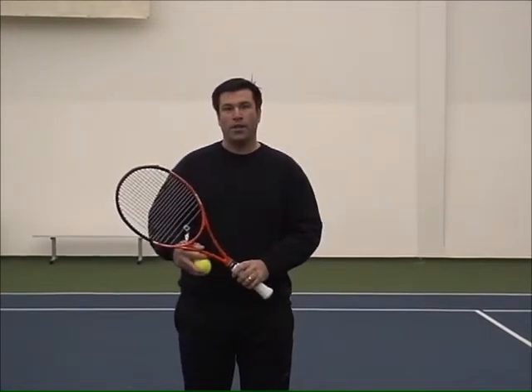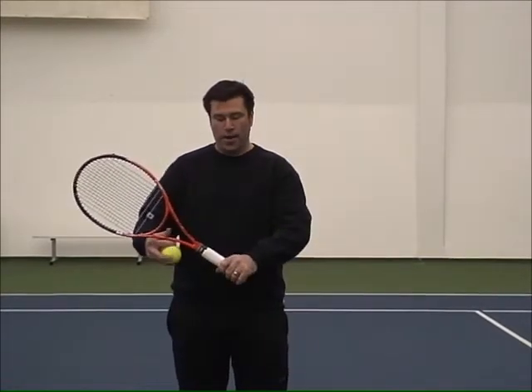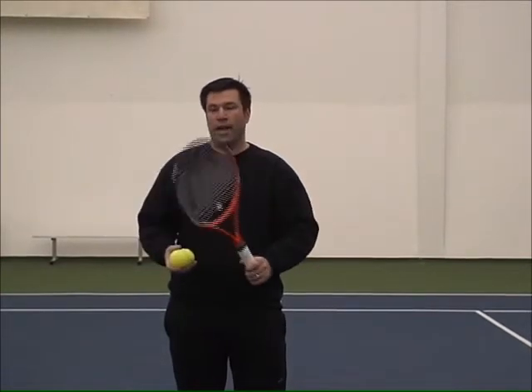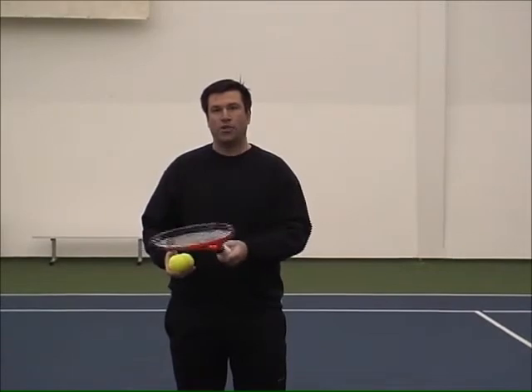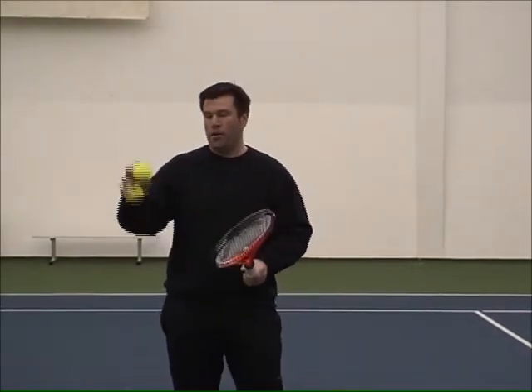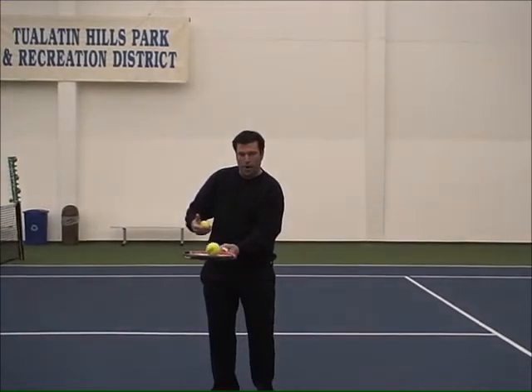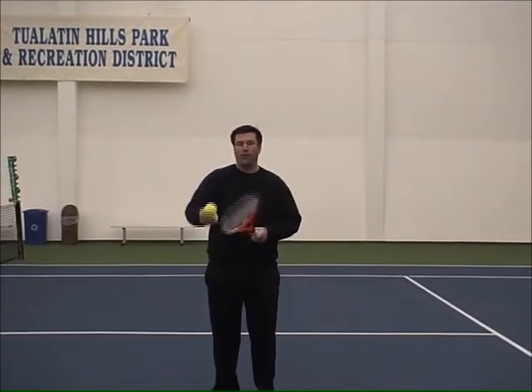So first of all, you want to use a continental grip, so your index knuckle aligned with the second bevel. A good tip is just trying to catch the ball — this is something everyone can try at home. All I'm going to do is toss the ball up in the air and open up my racket face and try to prevent the ball from bouncing.